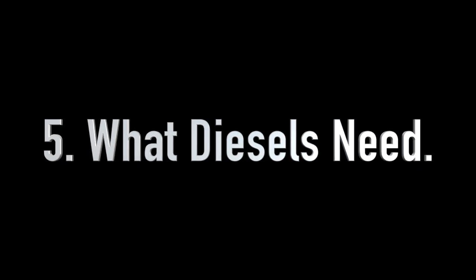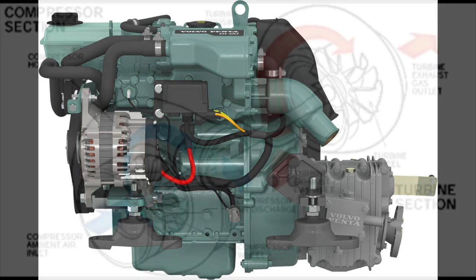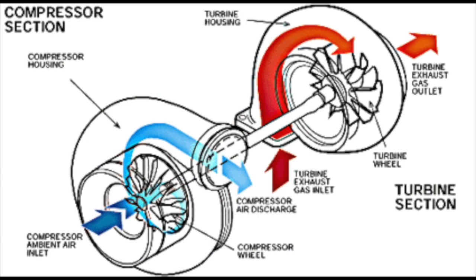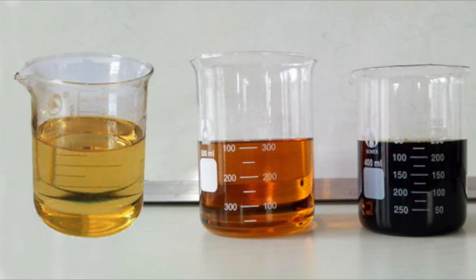Diesels need to have a cool, clean air supply, and that's why you need to have a good quality air filter and preferably some forced air ventilation. This is particularly true for turbo engines, and it's one of the reasons that most turbo engines have an intercooler. The intercooler cools the air going into the turbo before it goes into the combustion chamber — cold air is denser than hot air, so again, a bigger bang.